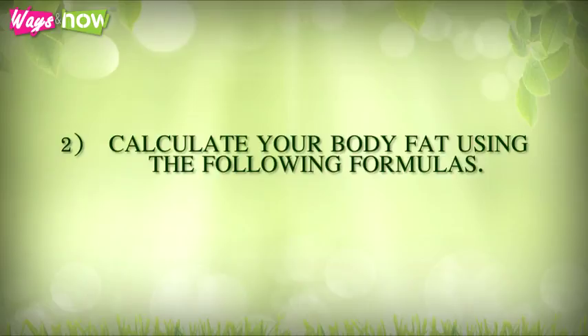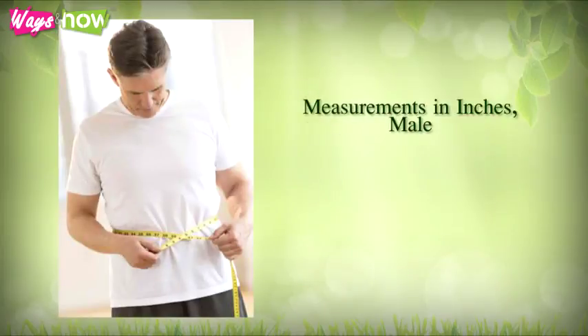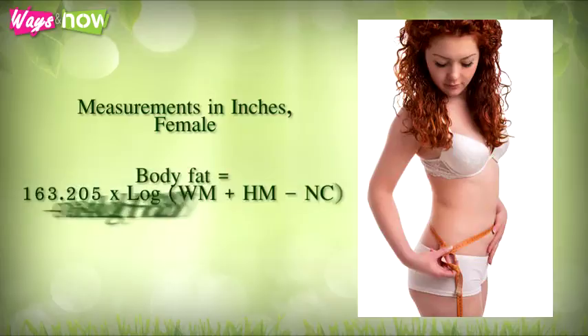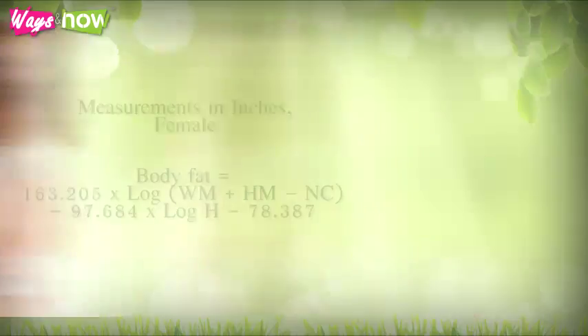To calculate your body fat, use the following formulas. Note: log stands for the logarithm with base 10, such that log(10) equals 1 or log(100) equals 2. Measurements in inches: Male body fat = 86.010 × log(WM − NC) − 70.041 × log(H) + 36.76. Female body fat = 163.205 × log(WM + HM − NC) − 97.684 × log(H) − 78.387.